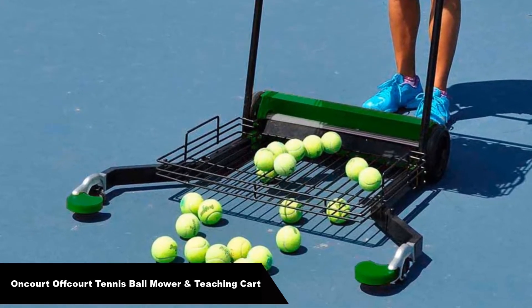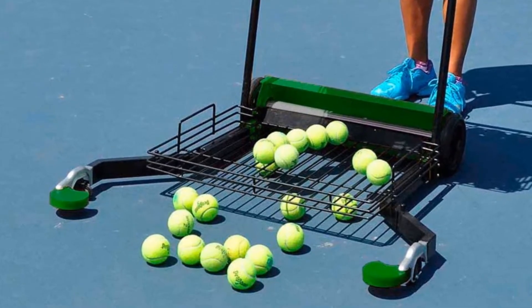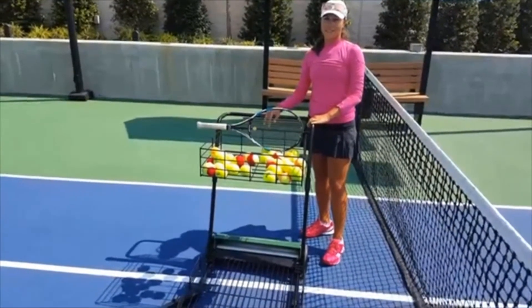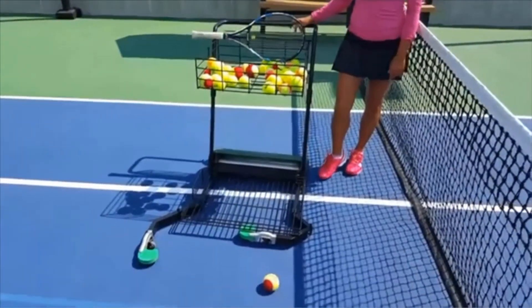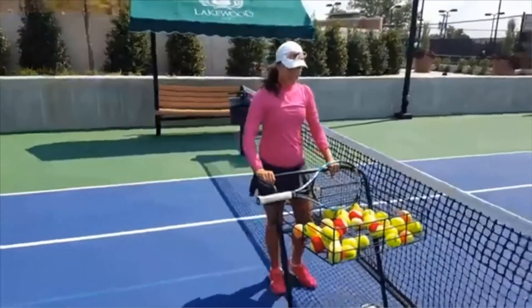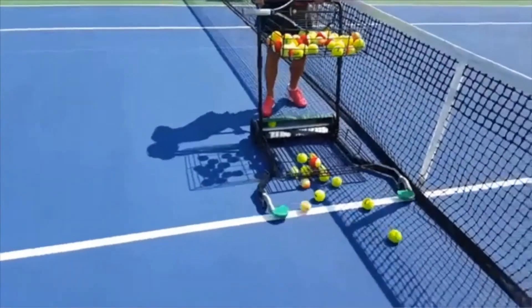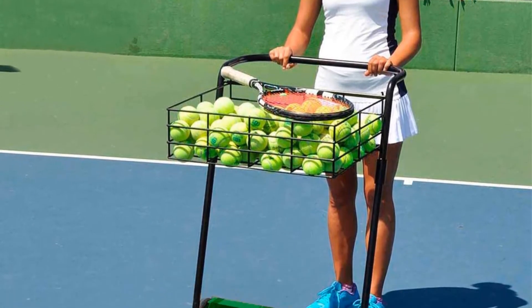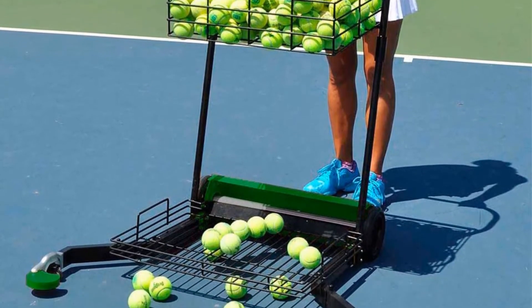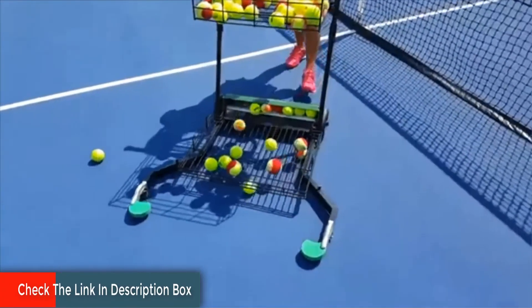Number 5: Last but not the least, our fifth best pick is On-Court Off-Court Tennis Ball Mower and Teaching Cart. Easy to transport and equipped with a unique ridge roller for a smooth and effortless ball pick up. Two extra back wheels make it easy to tilt and roll over small bumps on walkways. The basket on top of the cart allows you to easily feed balls to players without stretching down to grab them. Another great feature is that the unit picks up regular tennis balls, plus red, orange, and green transition balls. Remarkably smooth, the multi-mower easily moves around any court surface and can be used indoors and outdoors. The ground level pick up arms close for feeding or wheeling through gates.